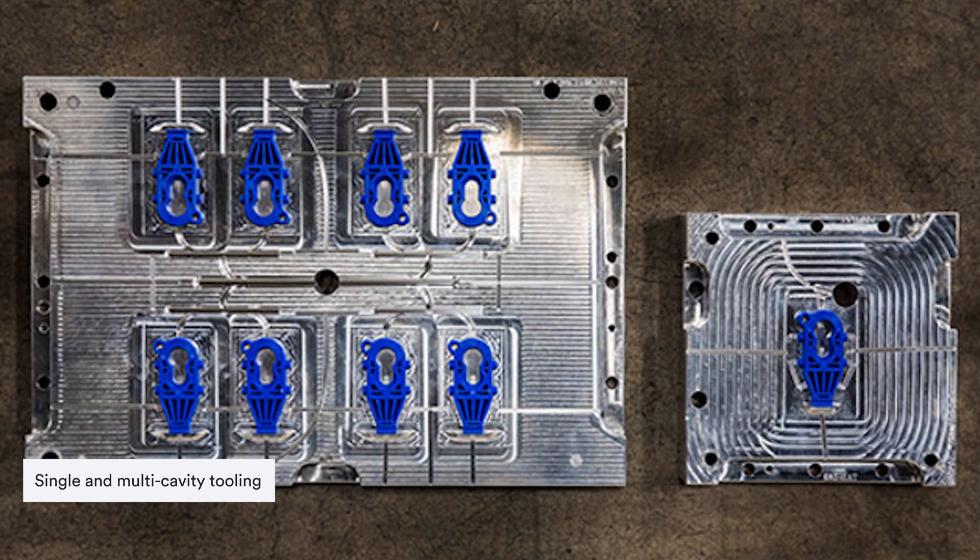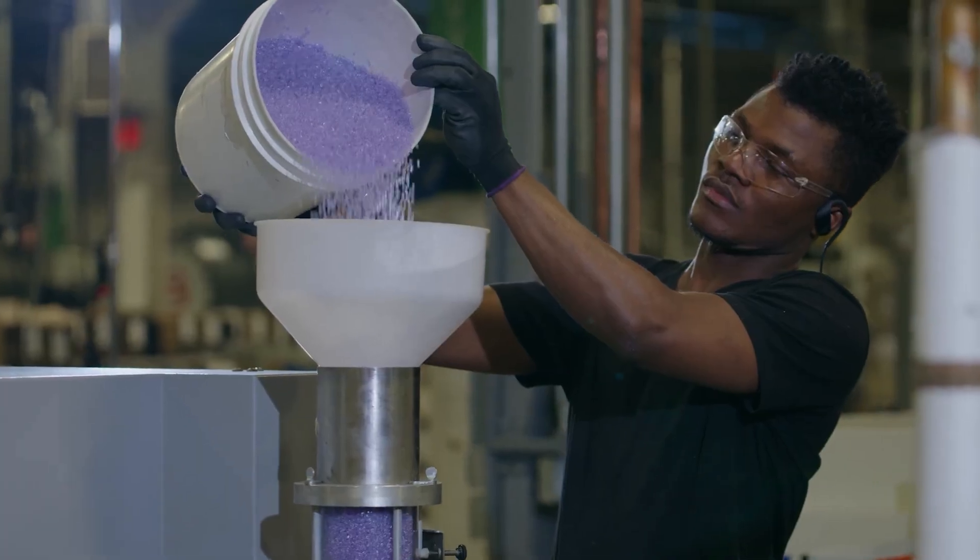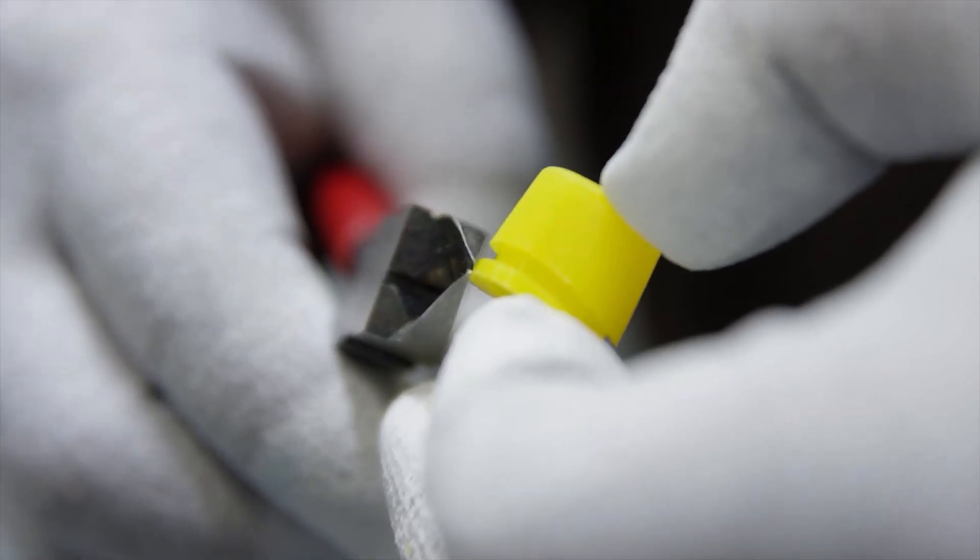Aluminium molds are also capable of many of the features customers expect with production tooling, including single and multi-cavity tooling. One, two, four, and eight cavity molds are possible depending on part size and complexity. Aluminium tooling also offers an expansive materials library. More than 100 different materials can be used, including ABS, polycarbonate, polypropylene, liquid crystal polymer, and polyoxymethylene.